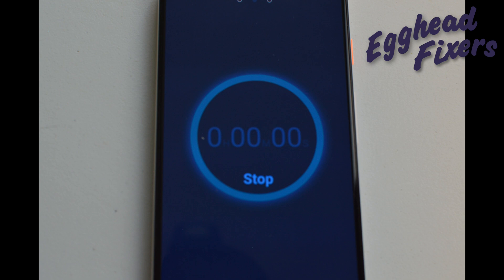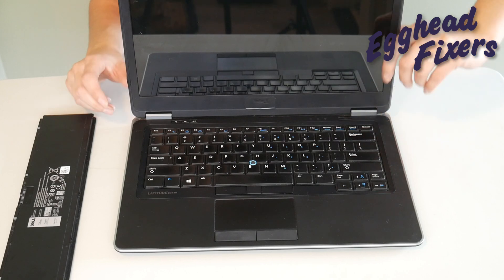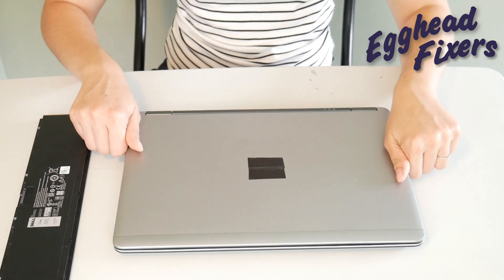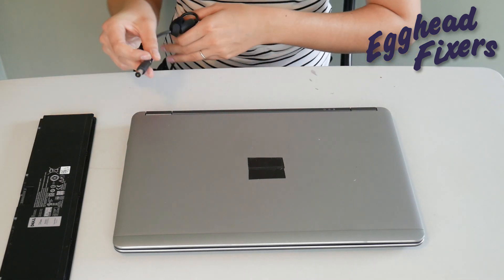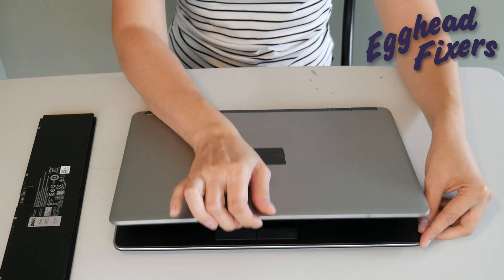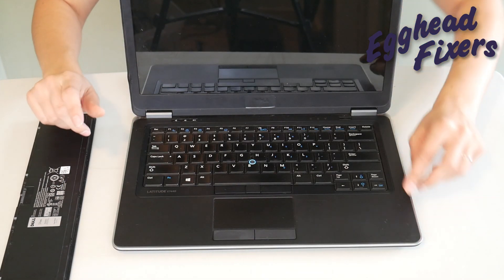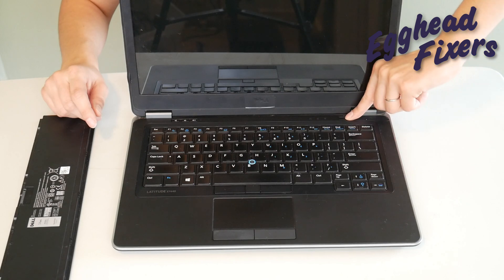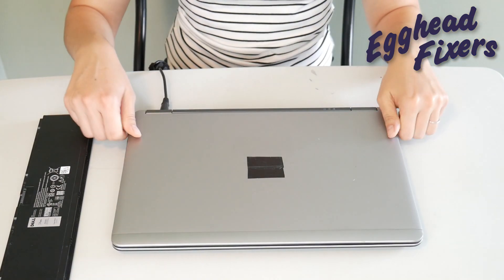This is the part that is different. Once you've released that power button, go ahead and plug your power cord back in. This time we're not going to put the battery in, and we're going to try turning it on again. If it works, then you know there's a problem with your battery that is preventing the computer from turning on — perhaps it's putting too much power into the system.